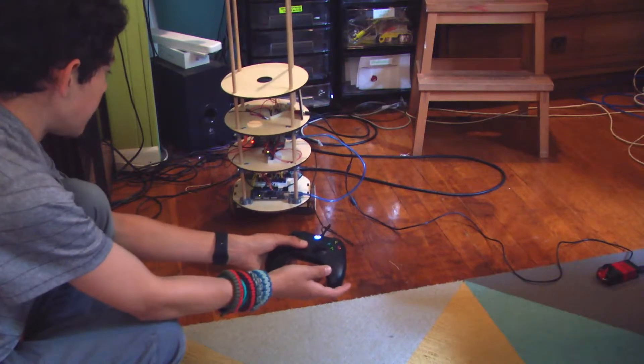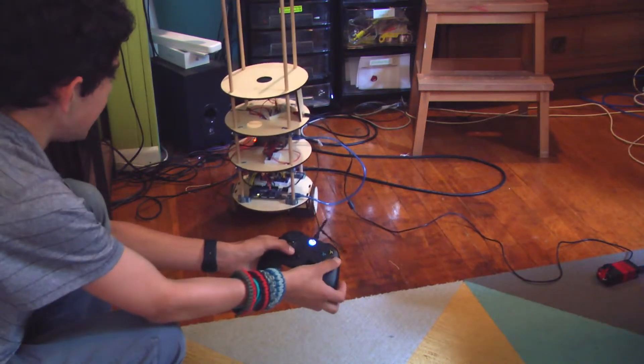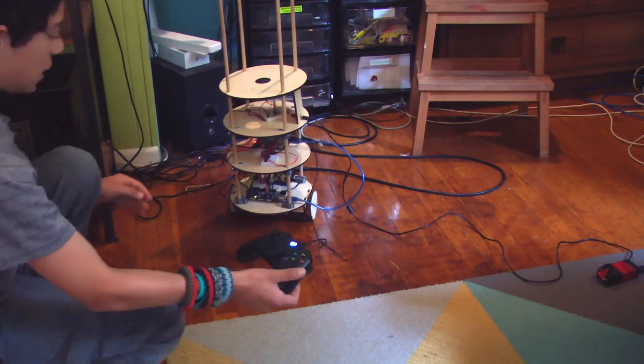I do not think my turning is tuned quite right, as you can see, because it's kind of trying to turn but not quite. But as you can see, the Serial connection is working.